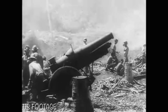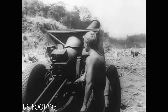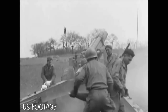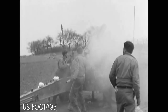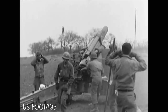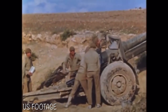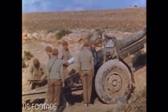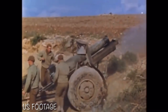Despite the upgrades, the M1918s were still considered to be quite outdated by the start of World War II. In fact, there were plans to design a replacement as early as 1920, although development was eventually halted due to a lack of funding. However, with another war looming, development was restarted in 1939 and the design was finalized by mid-1941. Designated the 155mm M1 howitzer, production began in 1942. Despite this, the M1918s would stay in service with US troops until around 1944, serving from the deserts of North Africa to the islands of the Pacific.